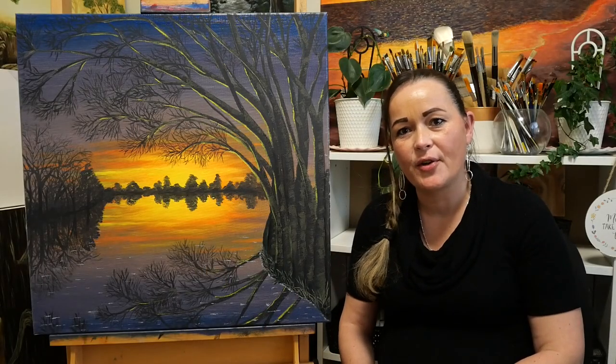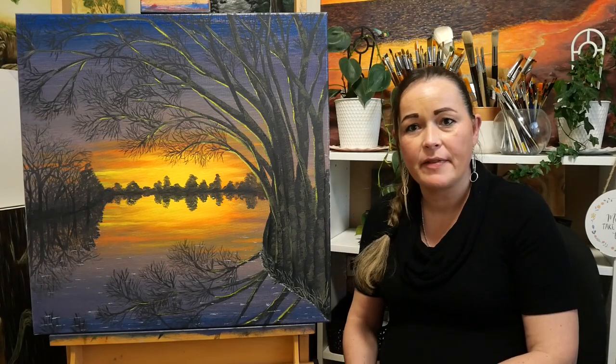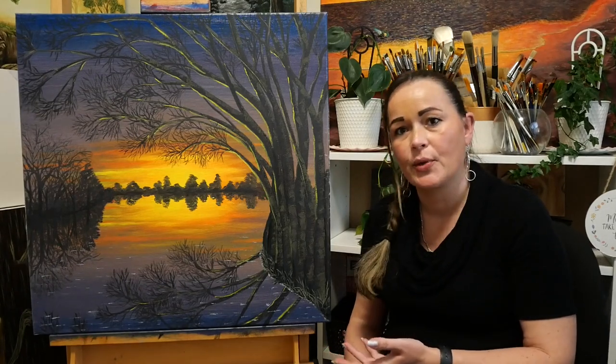Hi guys, welcome to Irene Torocut. I hope all is well with you. This week I'll share various adventures with you as well as the process of this oil painting which I call Tree Mirror.